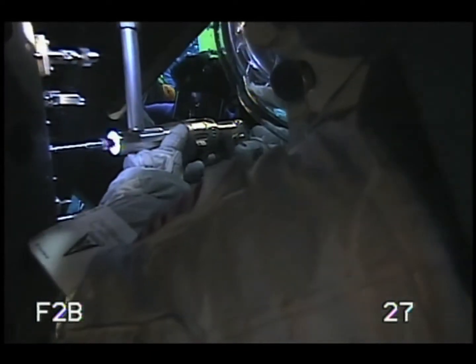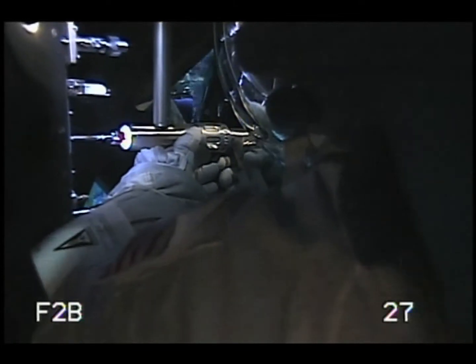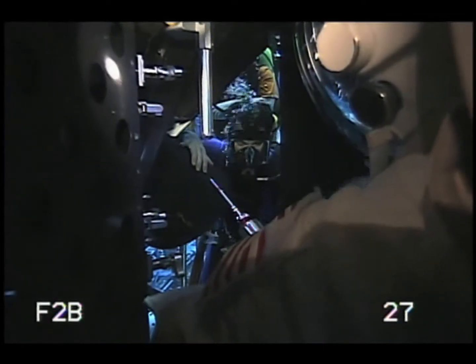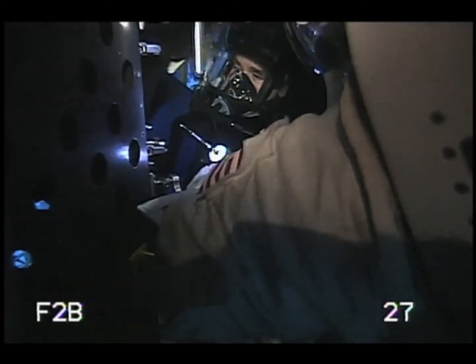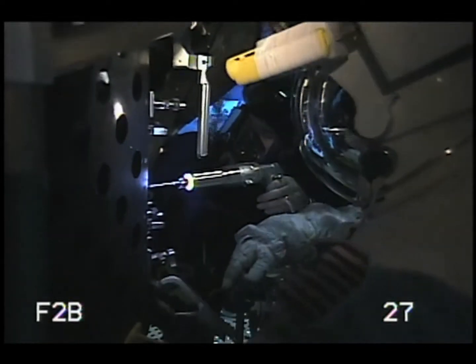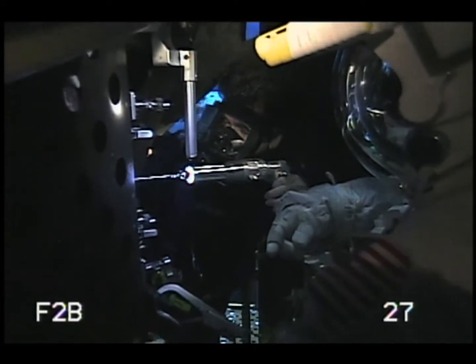Otherwise you might strip a head, and that's something we really don't want to do. We do have a drill that we can drill out the screws just in case — and all that inside the Hubble Space Telescope would not be a lot of fun. If you want to swim under the light shade, come on in. You can practice spinning that a couple of times just to get a feel for the trigger. And if you want to do those two right there — that's all there is to it.